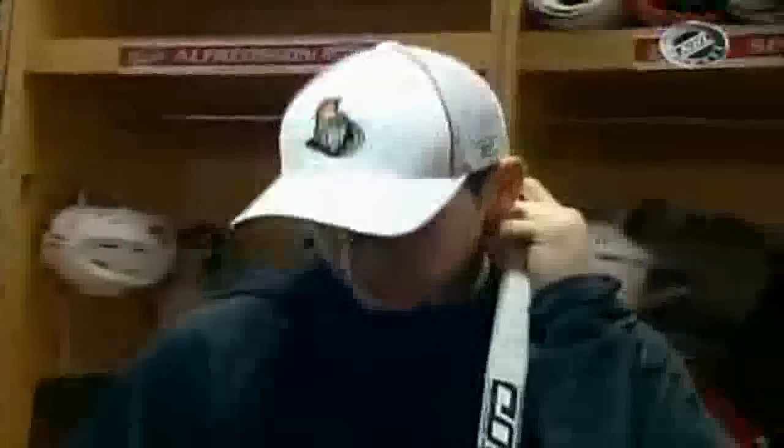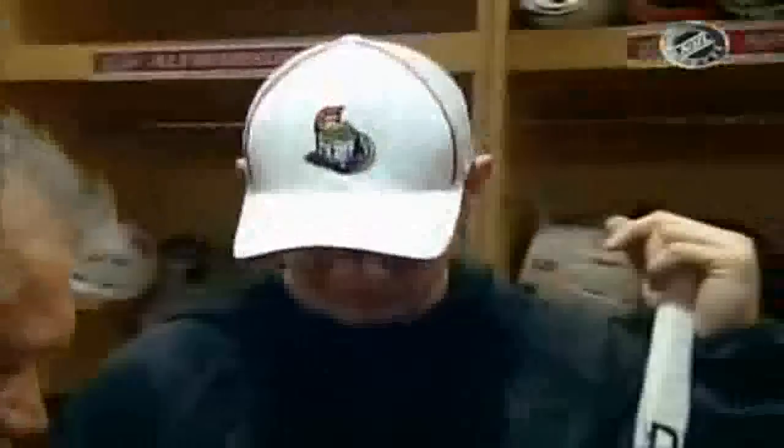We oftentimes hear about the number of sticks that are broken during the course of a game, especially with the new sticks in the last few years, but you seem to have an abundance of sticks here for one game. Yeah, especially an all-star game, I'll probably use even a few more, but usually I've got five on the bench. I like switching them — I like them to be stiff, and wood doesn't really break the way the composite does, but I change them up quite a bit.